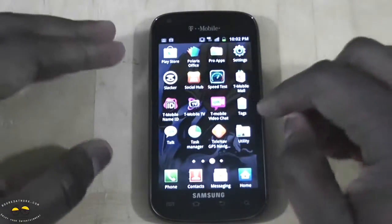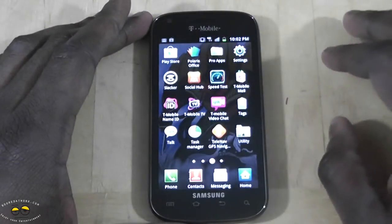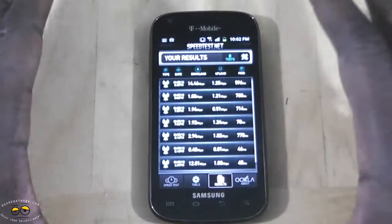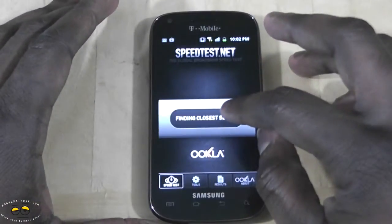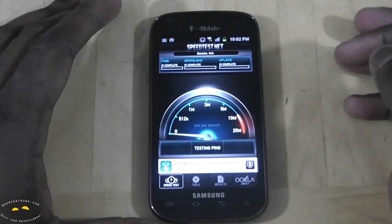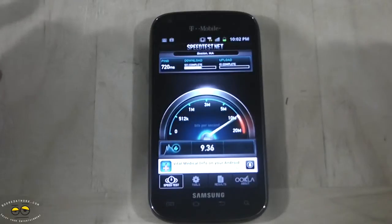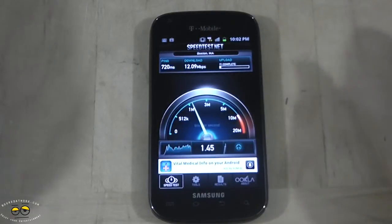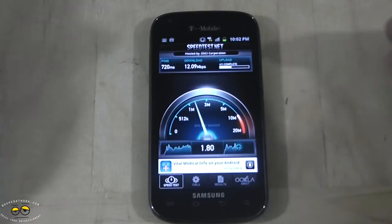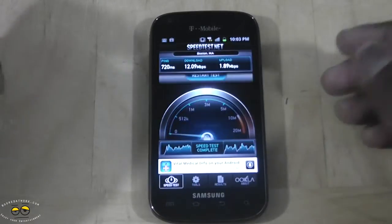This is a 4G device on T-Mobile, capable of 42 megabits per second — though of course those are theoretical speeds. We'll do a quick speed test here. From our testing we've seen a maximum of about 18 megabits per second, so those are good 4G speeds. Right now we're getting about 12 down and about 1.5 to 1.8 up.